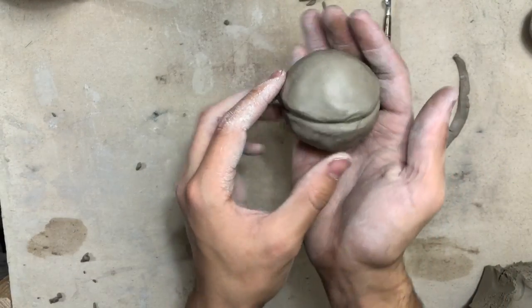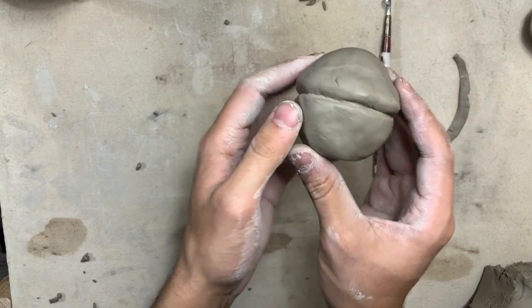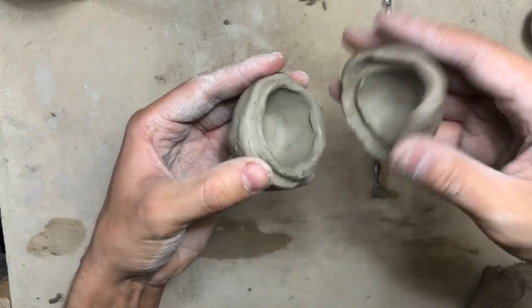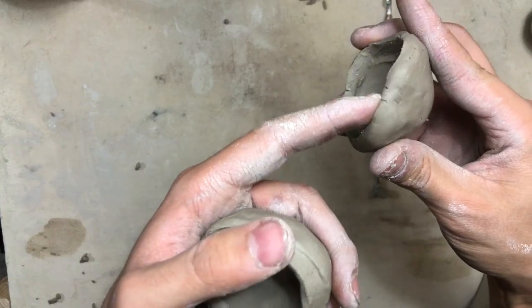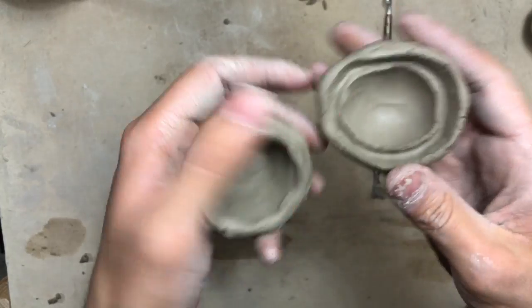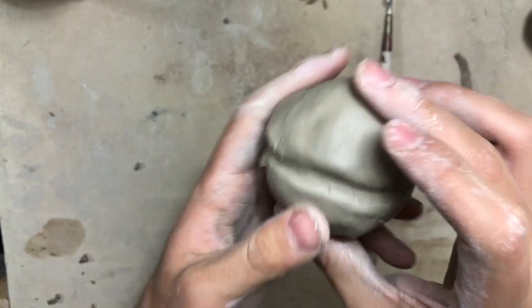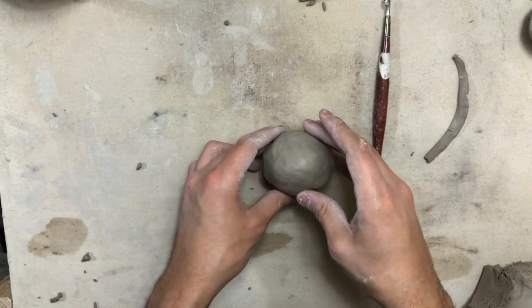And there you have it — this is the final product of your cupcake. Now all we have to do is add texture. Also, be careful pulling it apart — I accidentally crushed my top, so be careful pulling your lid and your bottom apart while it's wet. It still fits together fine and we're all good.